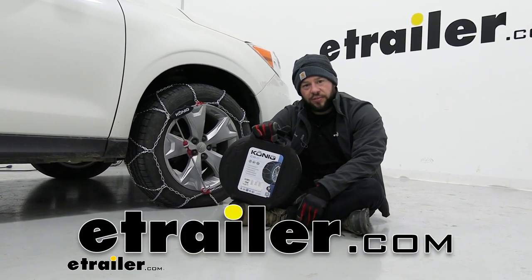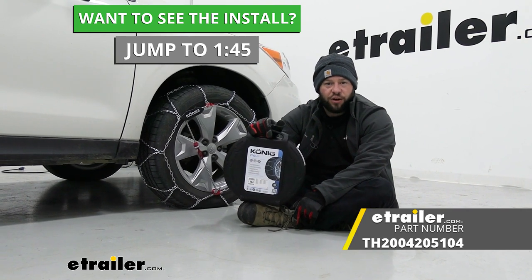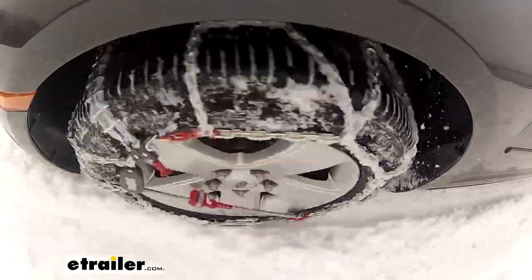What's up everybody? It's AJ with eTRAW.com. Today we're checking out the Koenig CG9 tire chains on our 2016 Subaru Forester. These are going to be self-tensioning tire chains that go on your tires really easily.